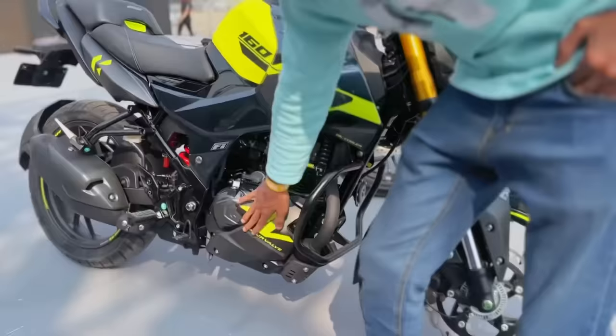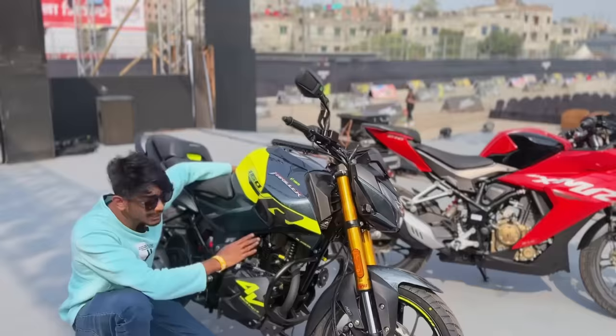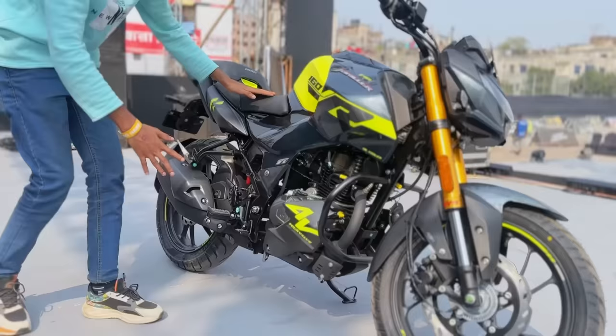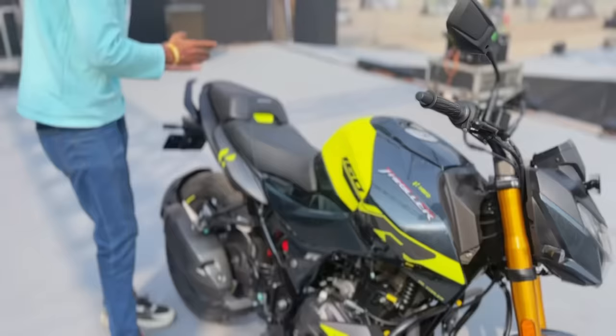This engine has four valves. Previously there were two valves, but now there is oil cooling. It is oil-cooled — this is the NS160, a 4-valve unit. So this engine is oil-cooled. The bike also features a split seat and a grab rail.